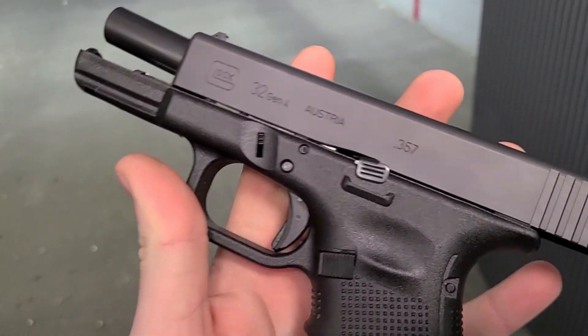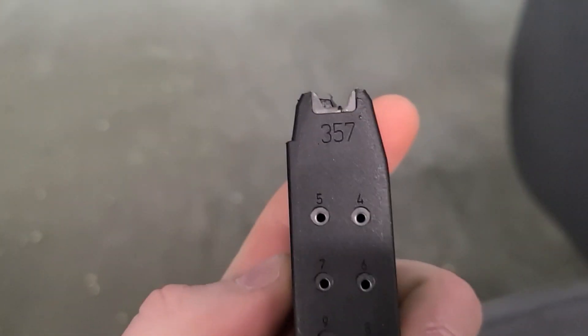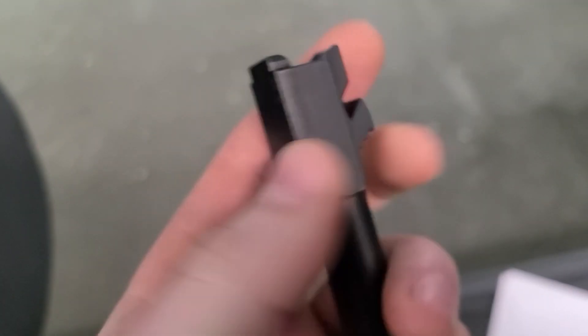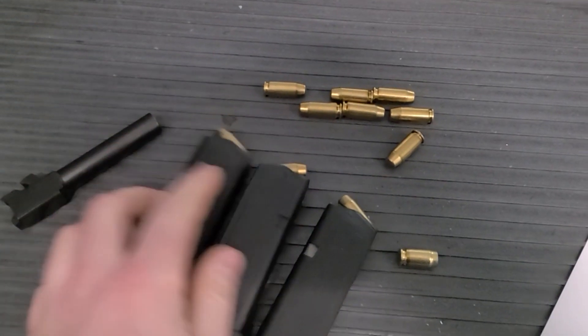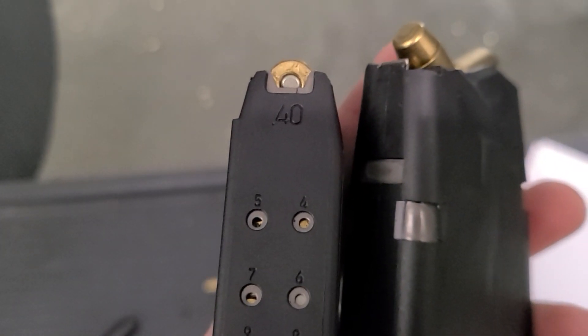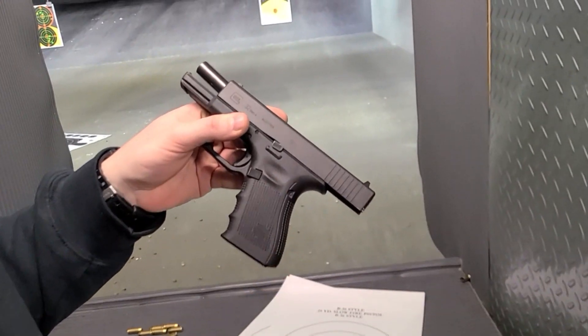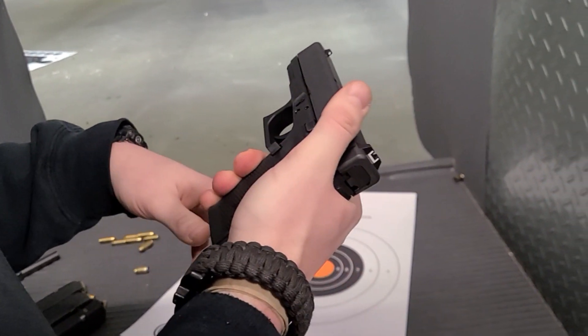All right, so we are here — we just shot the Glock 32 Gen 4 .357 SIG. Awesome, awesome gun. Love it.